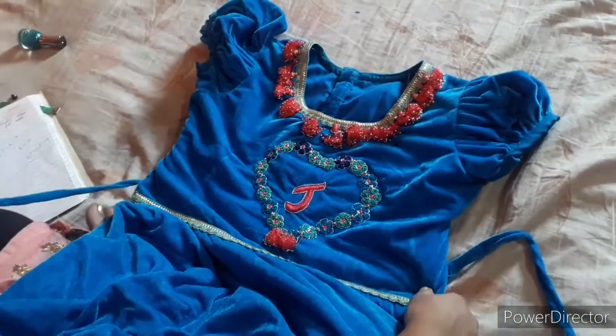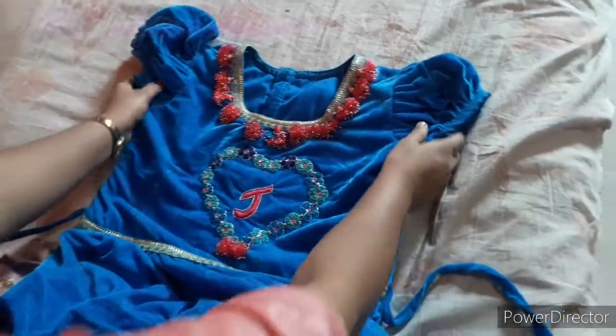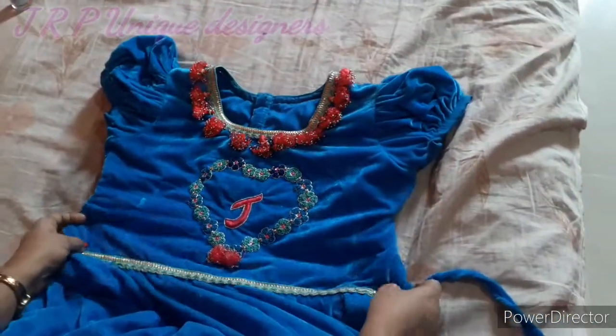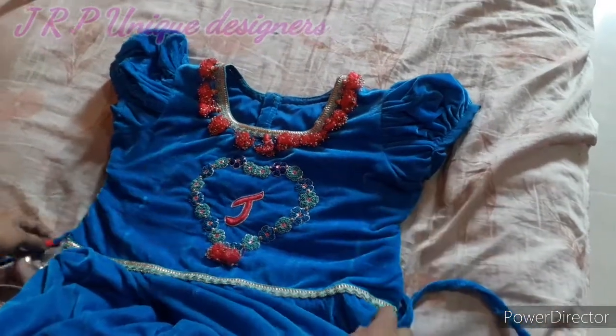Hello friends, welcome to JRP Unique Designers. I am going to show you a new design video. This is a gown. This is a frock. This is a velvet cloth.